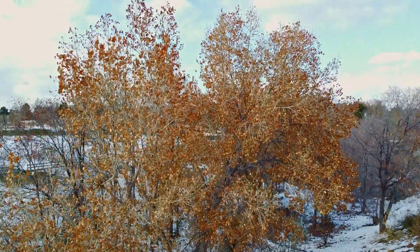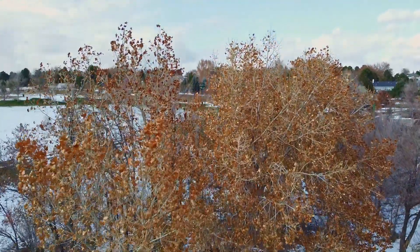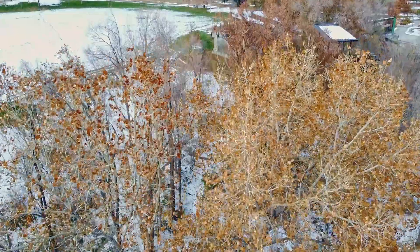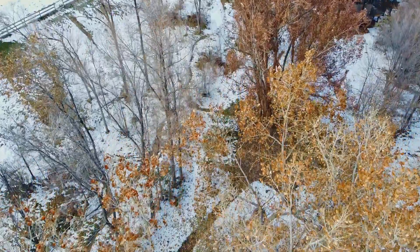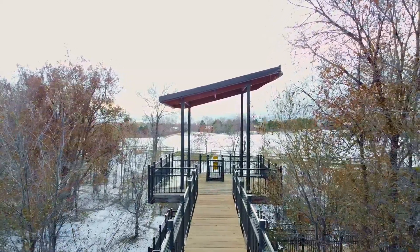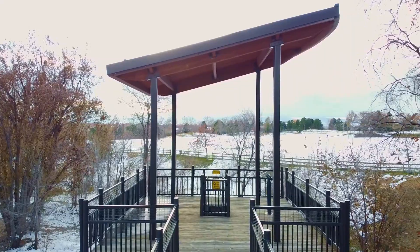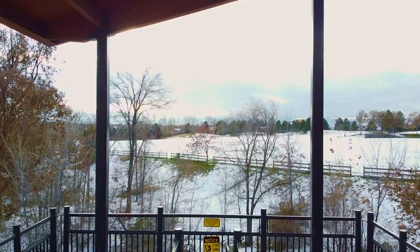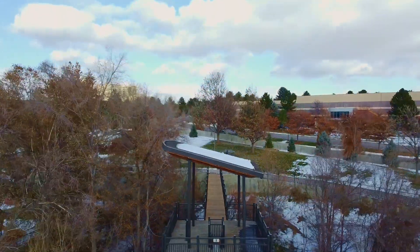Now also available is DJI Care Refresh. That program is a 12-month program that covers accidental damage. There is a manufacturer's warranty, so if there's something defective with the unit, that can be replaced in the first year. But Care Refresh is for accidental damage — so if you run into something and you break something and want to get it fixed, instead of paying a lot of money for that repair, you can use the Refresh program. To purchase the Refresh program up front is $39. If you crash it and it needs repair, that first replacement is only going to cost you $40. If you do it a second time within that 12 months, a second replacement is only $49. So it's very inexpensive insurance to make sure that if you crash it, you're taken care of.